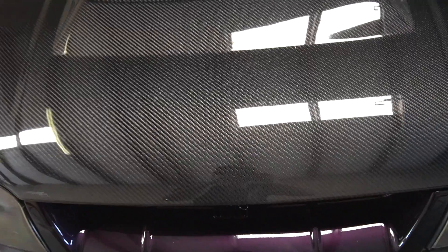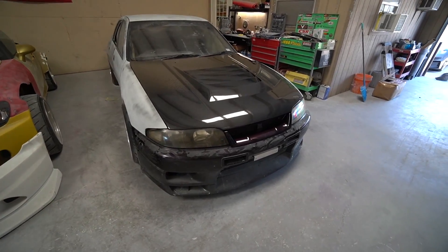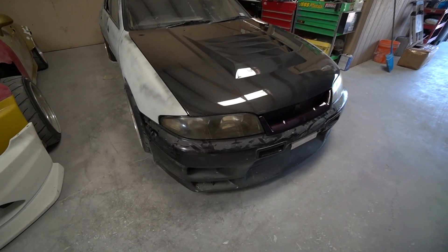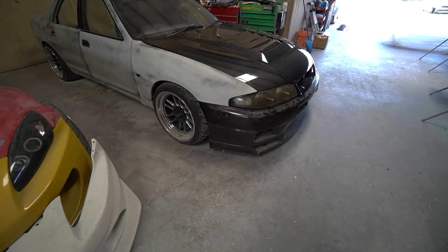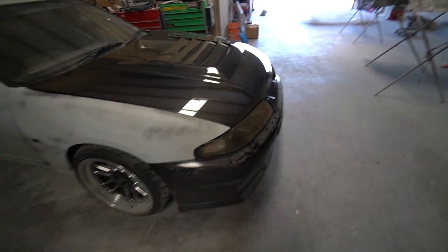Look at this color right there. Look at that and envision that for the rest of the car. Wow. It's on — it's officially set up. We've got it a little bolted in so I can get a nice thumbnail. But dude, this is gonna look insane.